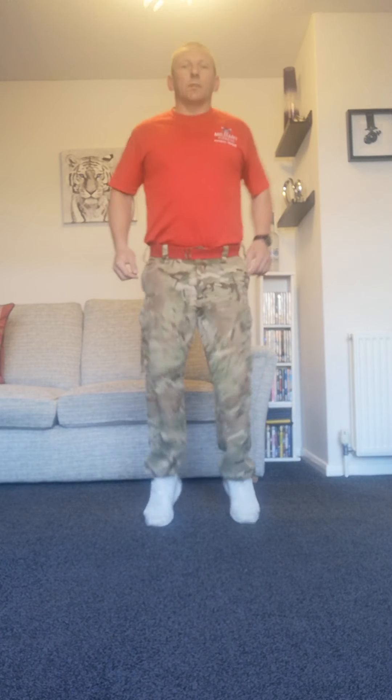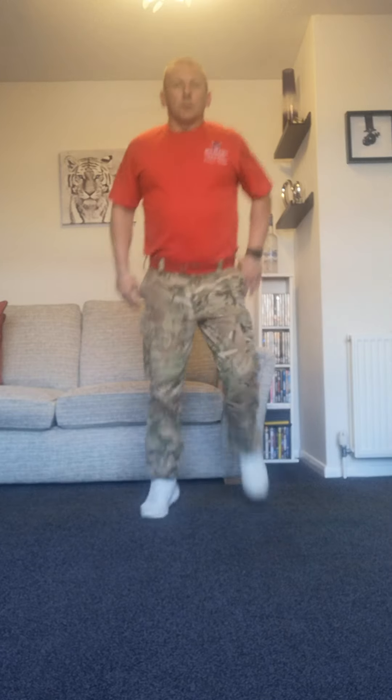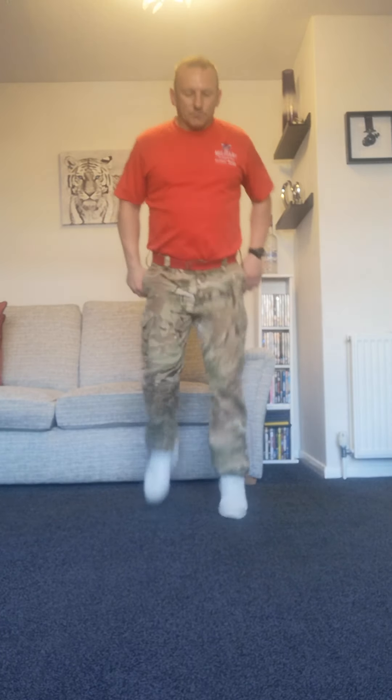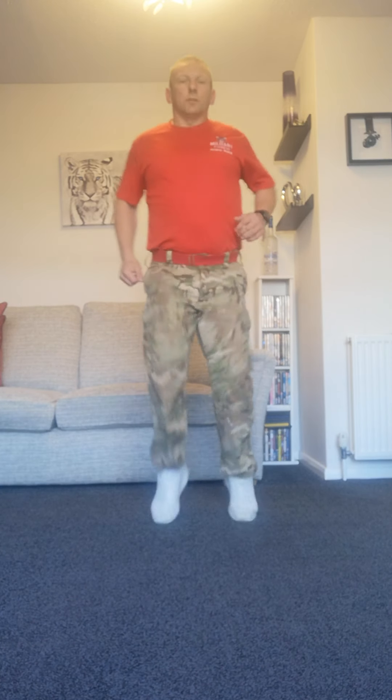Here we go, starting with a jog. Hope we're all feeling up to this morning — it's Friday morning people. Little toe flex, and little heel kicks now.